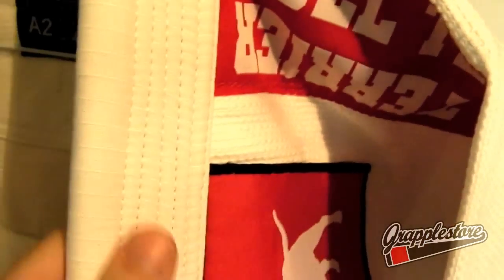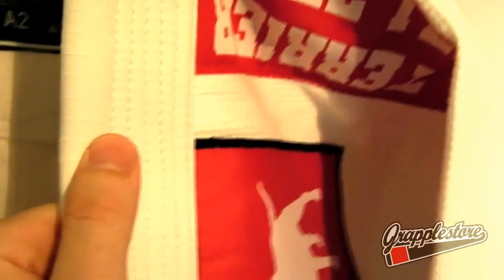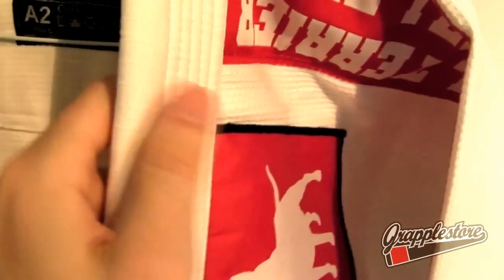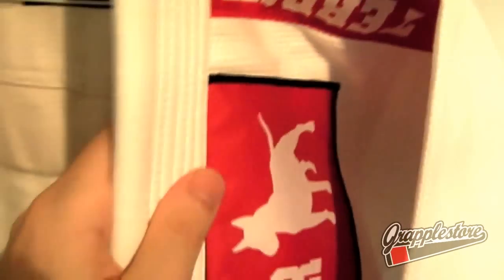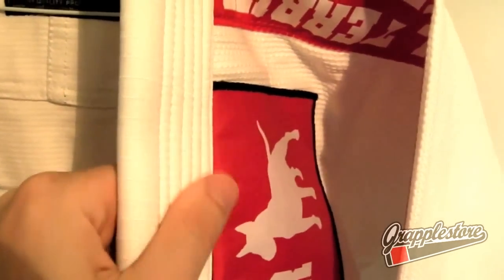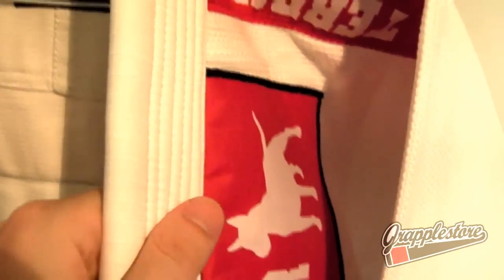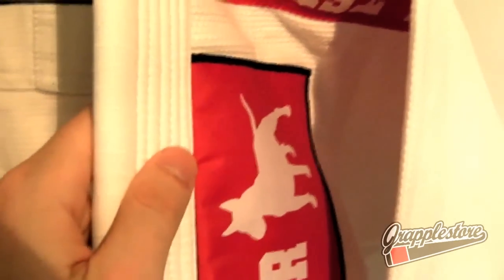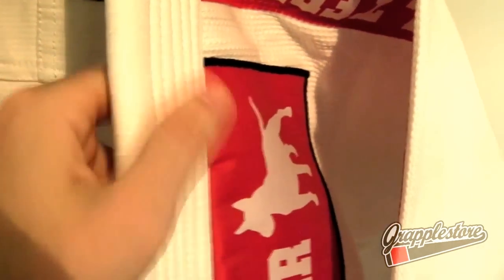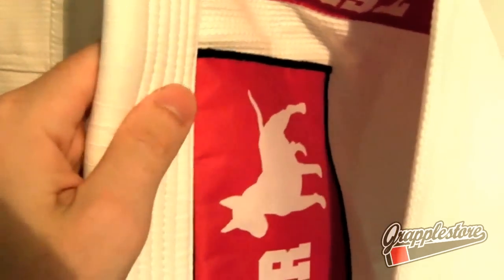The lapel is covered in ripstop material so it's going to be extra durable. It has a medium stiffness and it's very thick, so it's going to be hard for your opponent to get a decent grip. Some gis with really thick, super stiff lapels can get a bit irritating on the neck, but this one seems to have the right balance of stiffness and thickness.